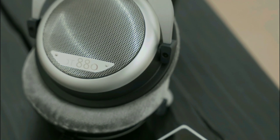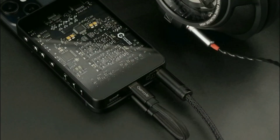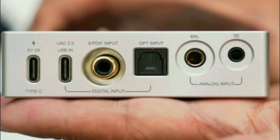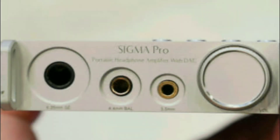In terms of power output, you can get 1200 milliwatts into 32 ohms with both models. The Sigma Pro can also deliver 160 milliwatts into 300 ohms, though in single-ended mode you can only get 40 milliwatts when powering a 300-ohm load.